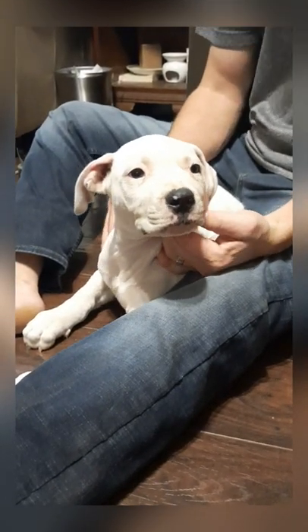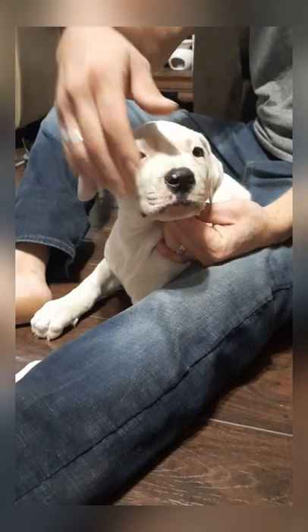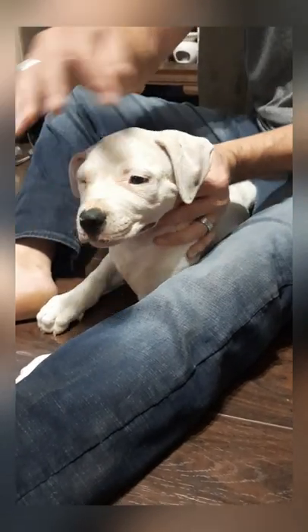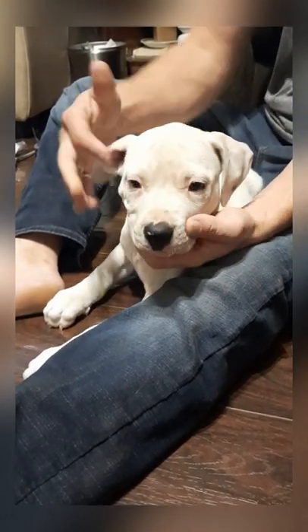I'm going to show you how to correct this problem. This ear — I don't want it to look like this. I want it to look like this ear. See how it's framing the side of his face really well? We want both ears to look the same, and the way we do this is we've got to tape this ear.